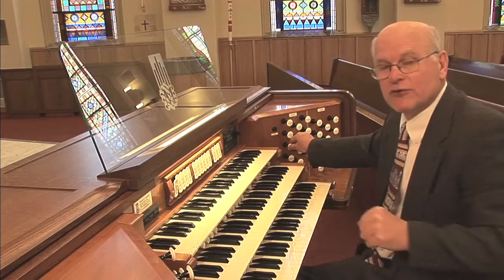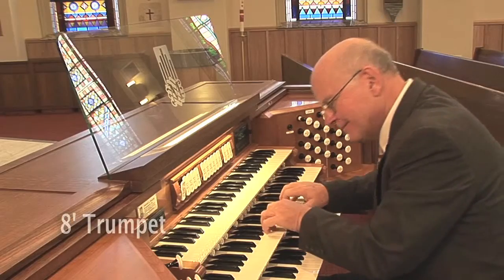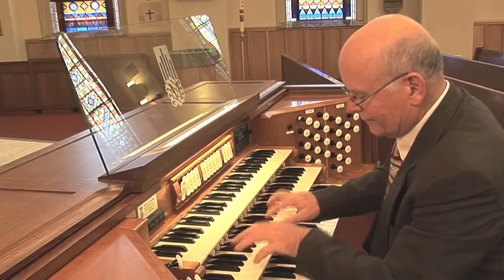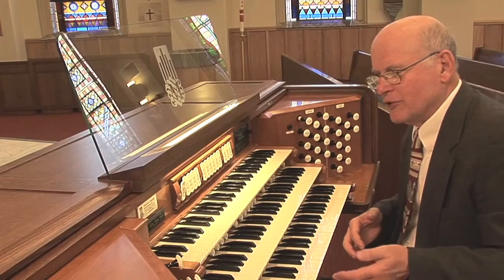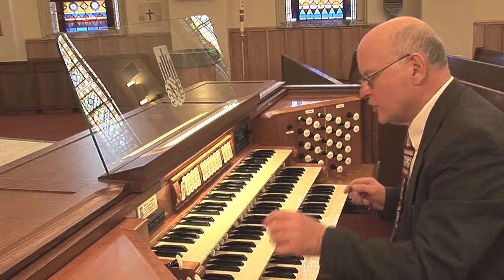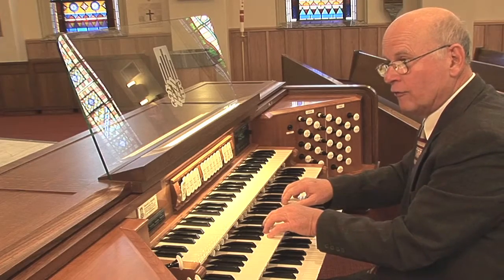We're going to leave the string family until we get to the swell organ, because the string has been borrowed from the swell division due to space considerations. We're going to go on to the fourth family of sound in this division — the reeds. We have a brilliant trumpet. This trumpet works not only as a solo stop but also as an ensemble stop, and when used with the full principal chorus, it creates a very full sound for the division.